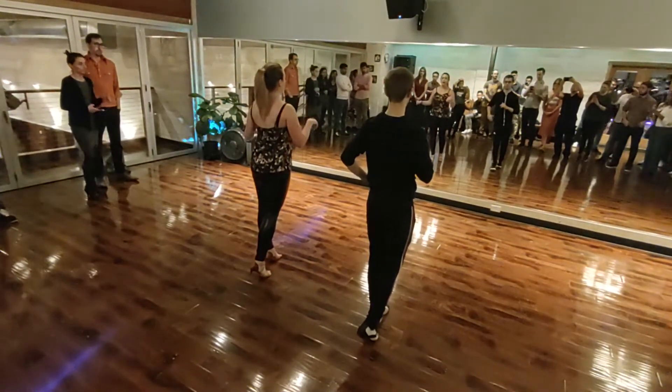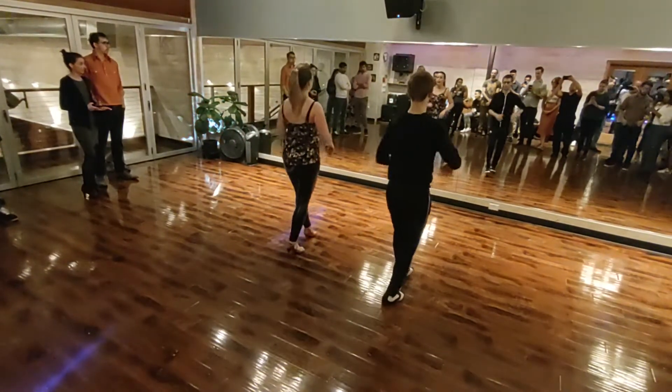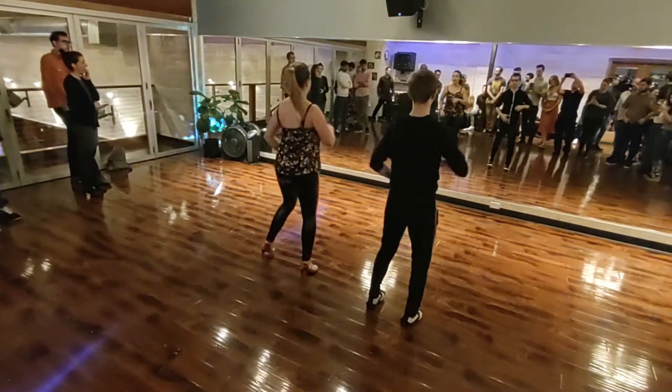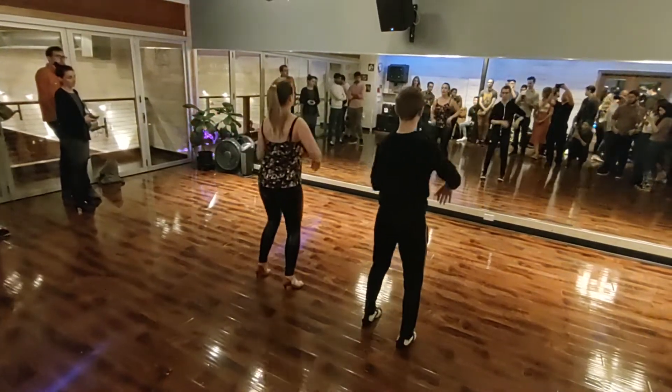We also learned ourselves the side break. 5, 6, 7. Basic. 1, 2, 3, into the side break. 1, 2, 3. 5, 6, 7. 2, 2, 3. And back to basic.